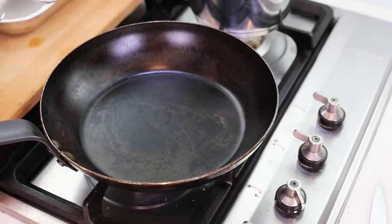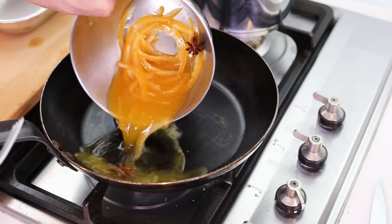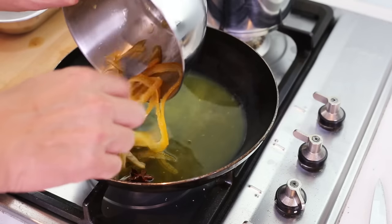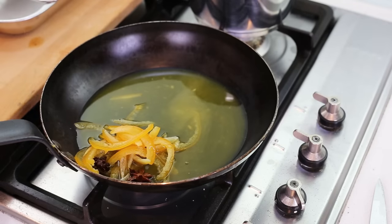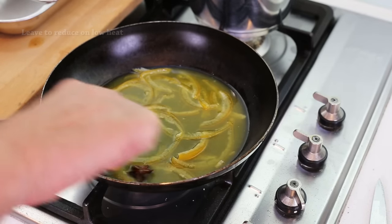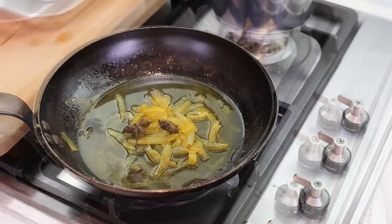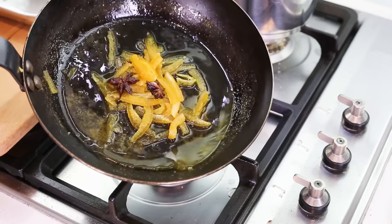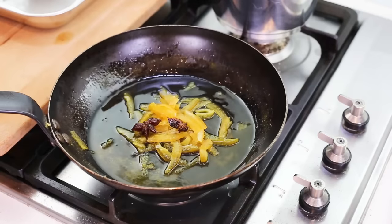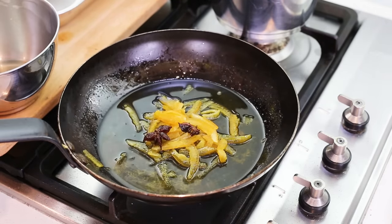Finally, last step: the macerated oranges are going to go back in a pan with everything, and again, everything has to be reduced to a syrupy consistency. Once done, this has become a kind of syrup and it's ready to reserve on the side so we can use it to garnish our duck.